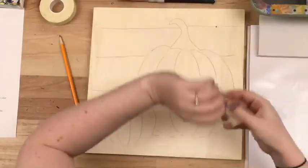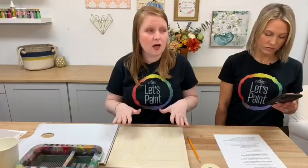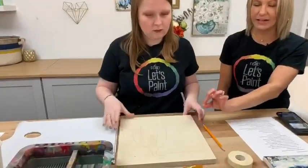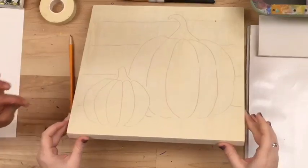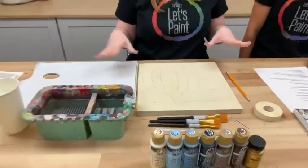Transfer paper will work on canvas, paper, wood — any surface you're painting on that's not slick. It probably wouldn't work on plastic or glass. Anything you would paint with acrylic paint on, the transfer paper should work. You can see how crisp that line is — you're literally creating almost like a paint by number, creating all your lines. Transfer paper comes in several colors, so if you have a darker canvas you could get white transfer paper, or black for a white canvas. Tonight we have a light gray color.